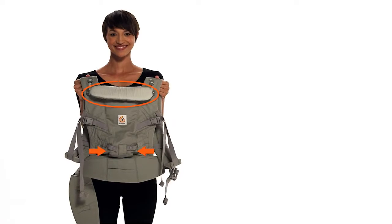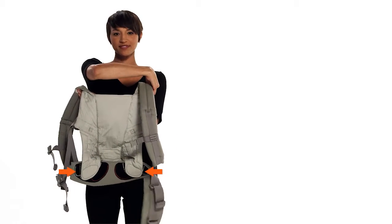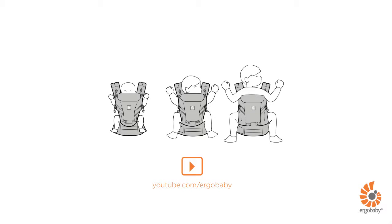Before starting, make sure the carrier is adapted to your baby's size. Refer to the separate video on how to adjust your ErgoBaby Adapt Carrier for details.